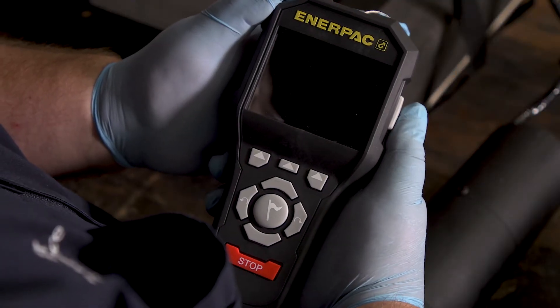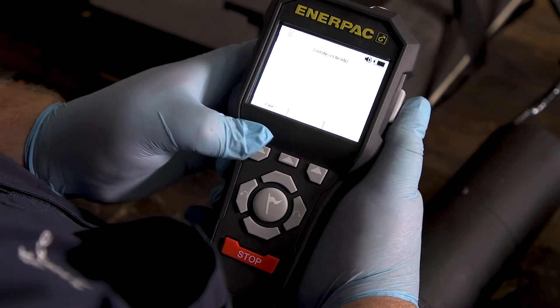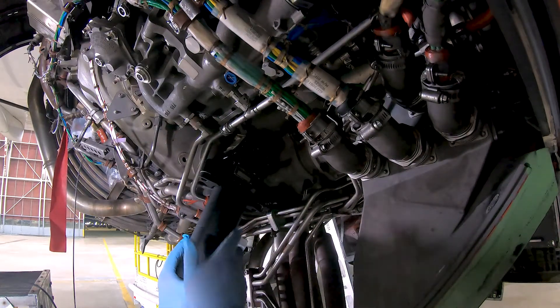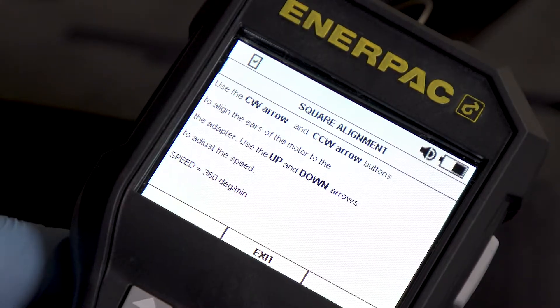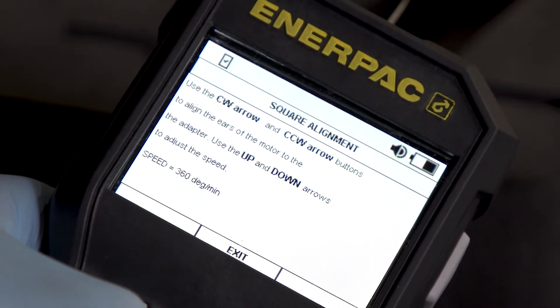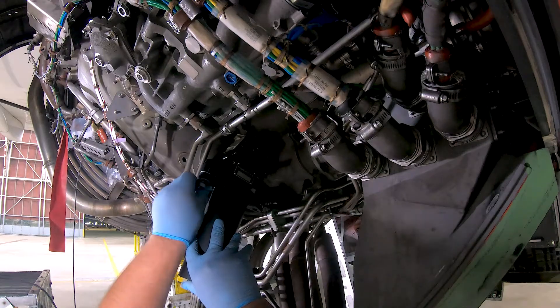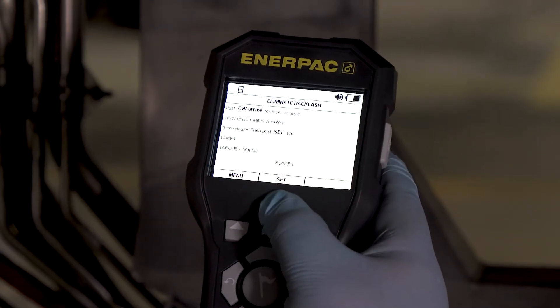Ensure the controller is powered on, the pendant is paired, and the drive motor is properly connected with the controller. To install the drive motor on the engine interface adapter, you must first line up the square drive and the flange bolt pattern. Use the counterclockwise or clockwise buttons on the pendant to change direction of the motor so the drive motor flange bolts line up with the engine interface adapter. Once the ears of the motor are aligned to the adapter, secure the drive motor to the adapter. Torque by hand or wrench to secure, then press the exit button.